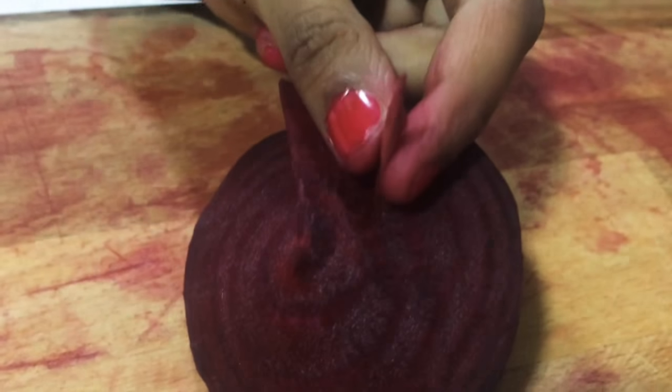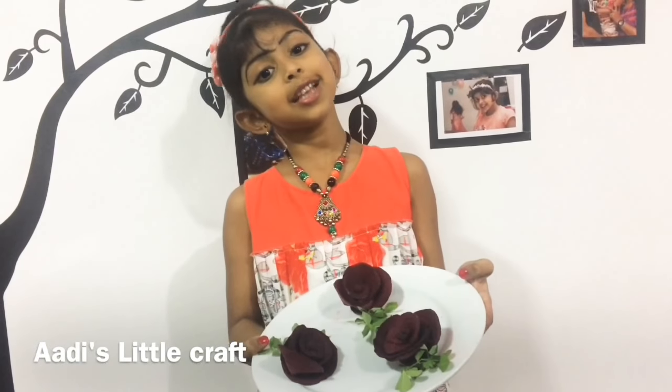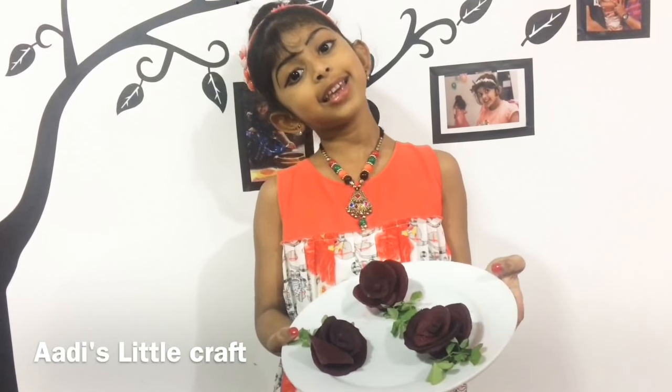And also, we need to cut this pin. Flower is ready. If you like my video, please like and subscribe. Thank you.